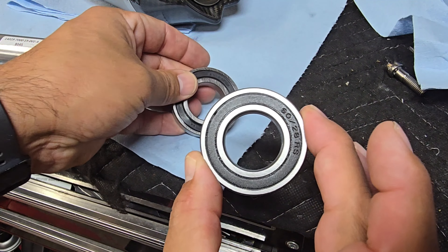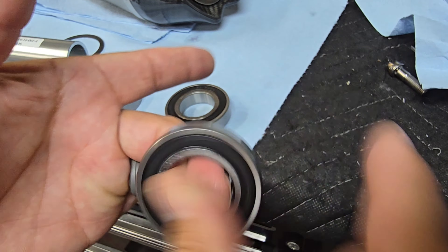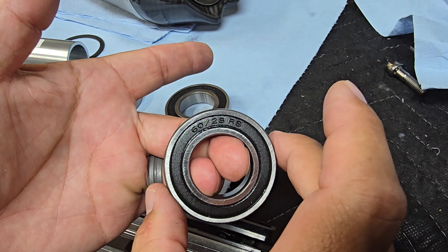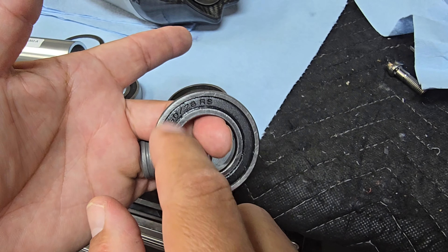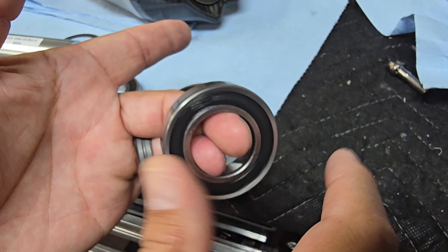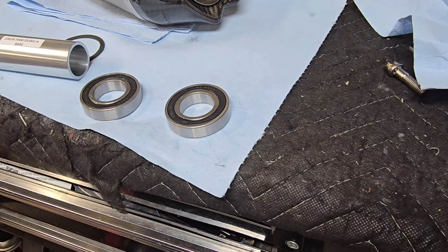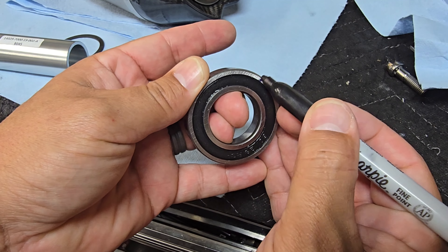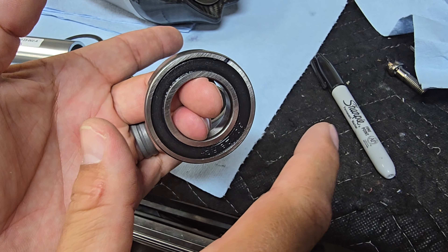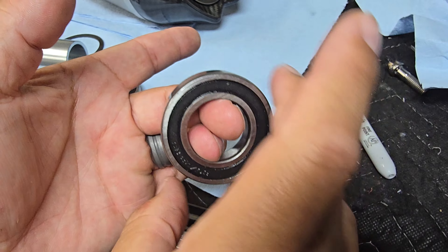Now grabbing the ceramic bearing — you can see it also works much better under load. Watch the travel of the lettering; I can almost get it to go around twice. Let me put a little mark with a sharpie so it picks up better on camera. That thing's spinning around once or twice, and they're still breaking in — the more I rotate it, the better it spins.